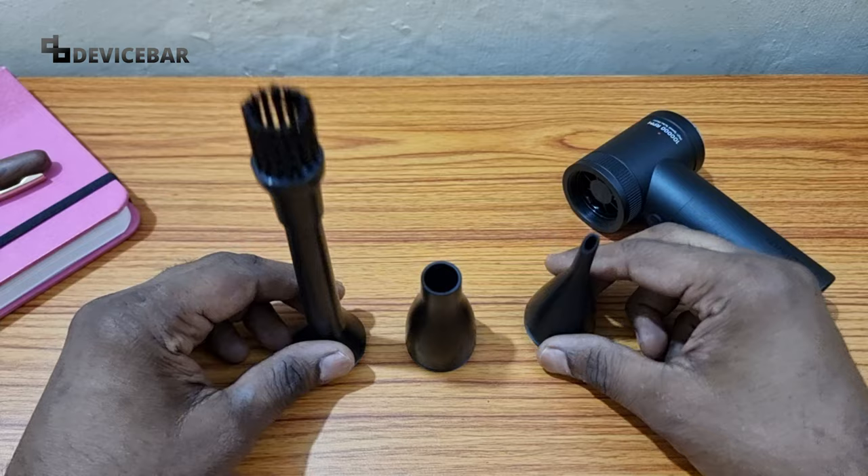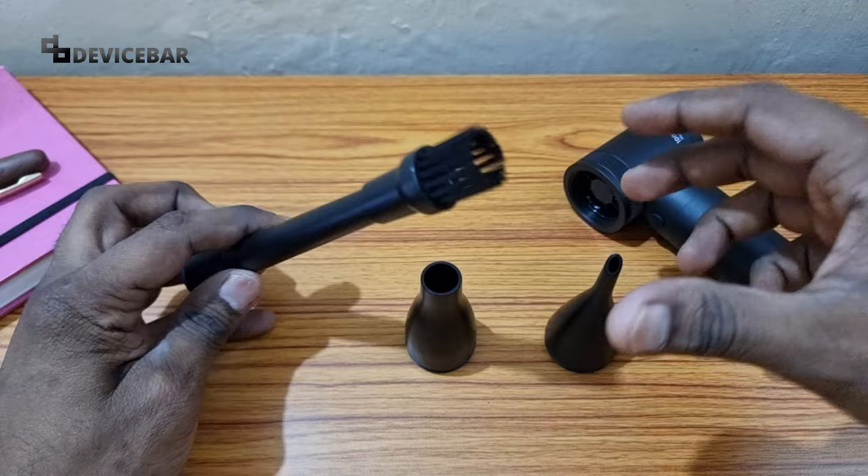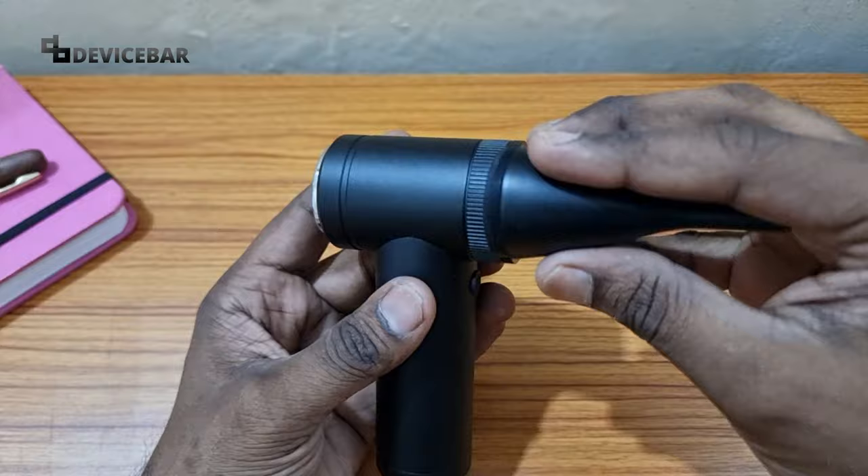This one is a long nozzle, this one is a 16mm nozzle, and this one is a nozzle with a brush. Each has its own uses. We can use the long nozzle when we want to blow dust deep inside, and we can use the brush one for cleaning. You can add the nozzle at the front like this.